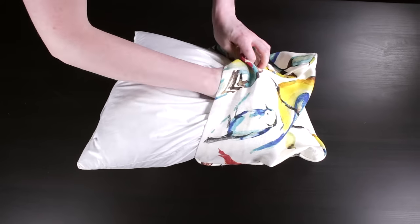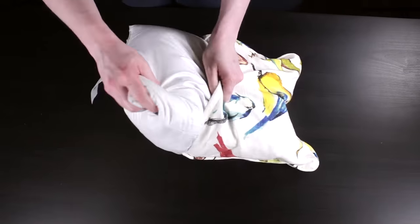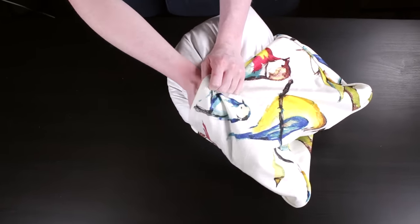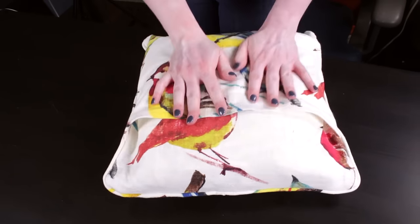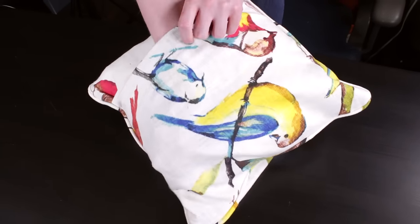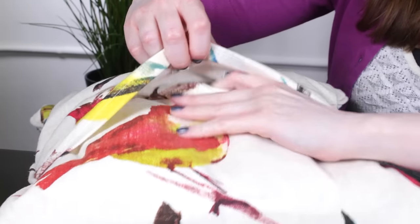Finally, insert the pillow form through the envelope opening and the pillow is complete. Piping adds a nice finishing touch to this throw pillow. The envelope opening on the back makes switching out covers easy so you can change up your decor anytime you want. Thanks for watching this OFS project.